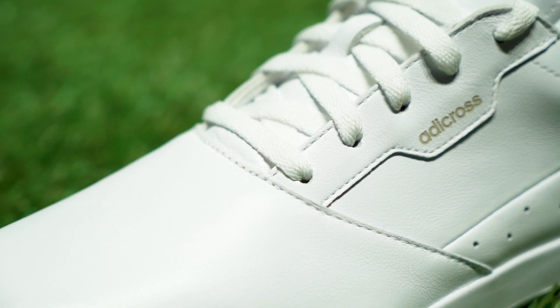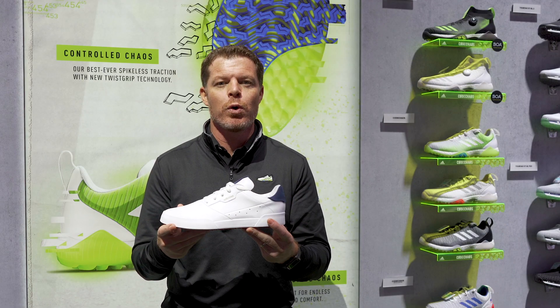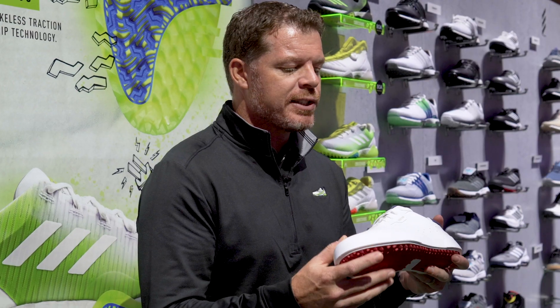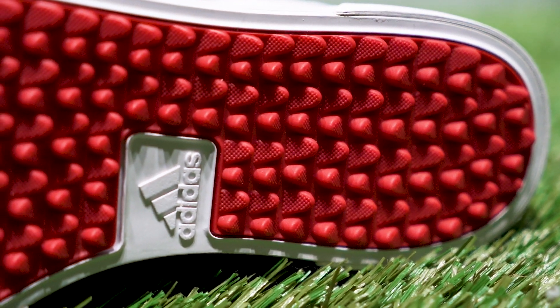This shoe takes inspiration from models like Stan Smith and the Continental 80s — lifestyle shoes that are just so great off the course — but blends that with a waterproof leather upper and a nice spikeless bottom that gives you enough grip for the golf course.